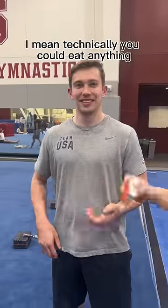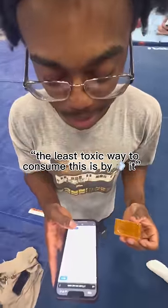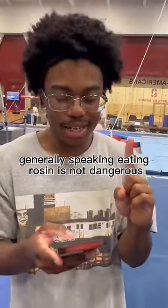Do you think you can eat it, Bert? I mean, technically, you could eat anything. The least toxic way to consume this is by vaping it. Don't vape, kids. Not be smoking violin rosin. Generally speaking, eating rosin is not dangerous.